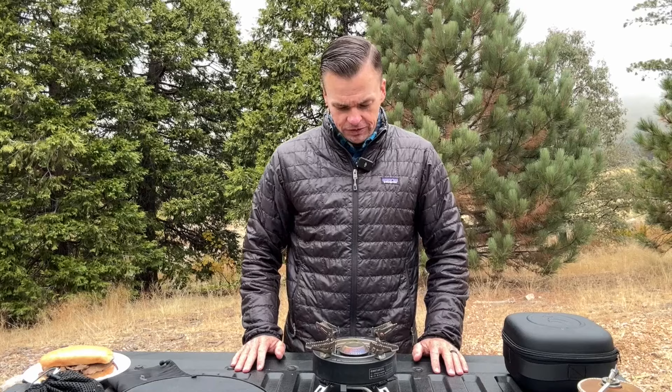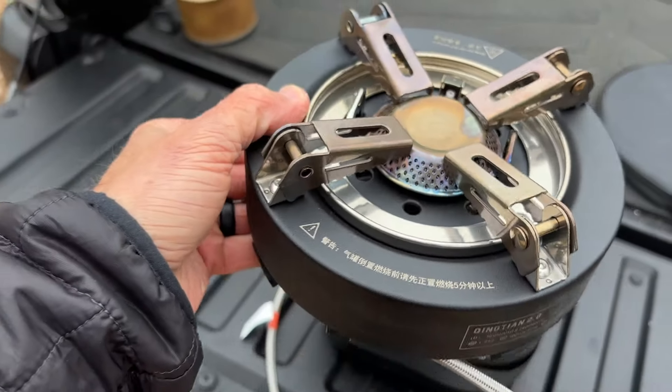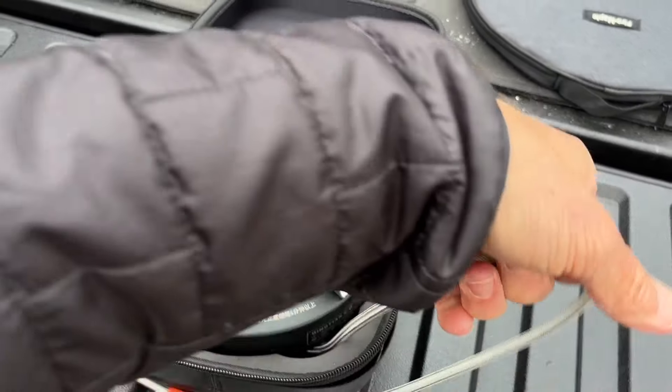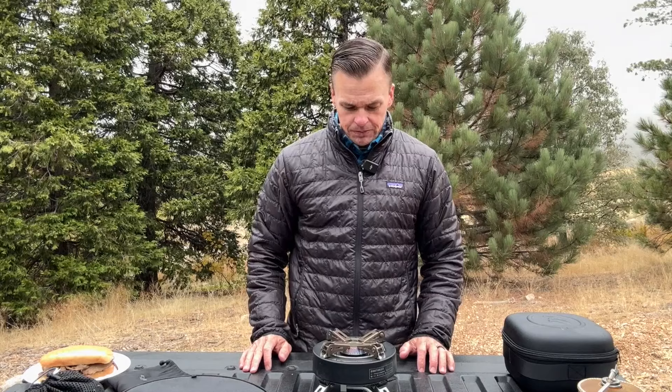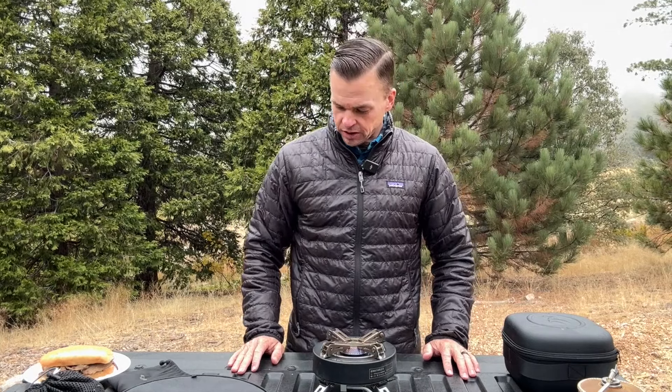I've used this stove on a couple of different occasions and want to share what I like most about it. I really like how packable it is — it packs down so small. I'm also a big fan of the piezo igniter on here. Fire Maple, another great job on a product.